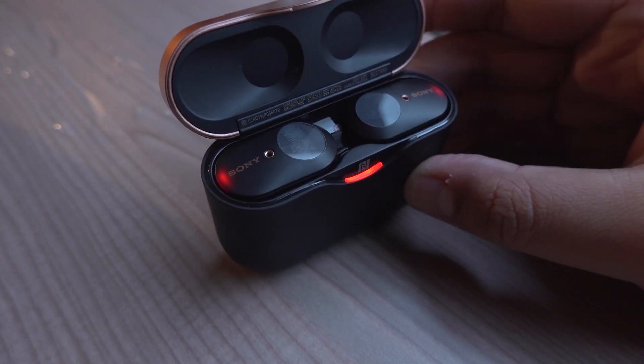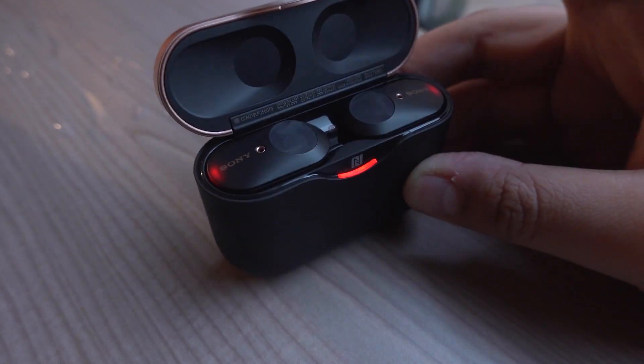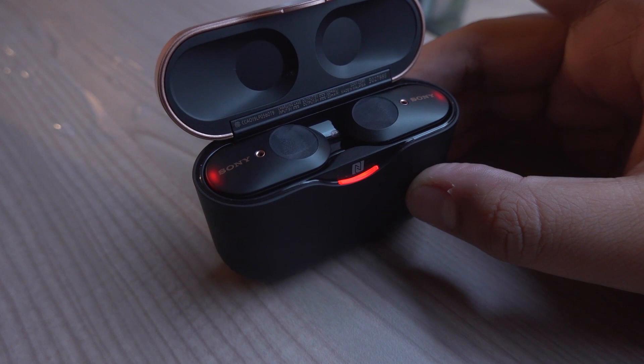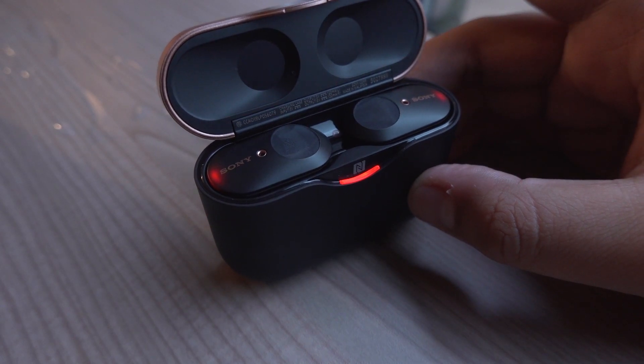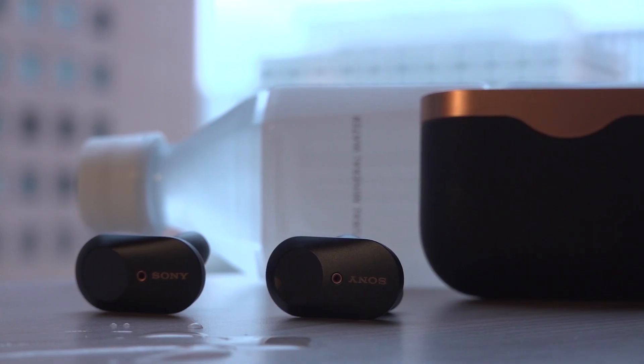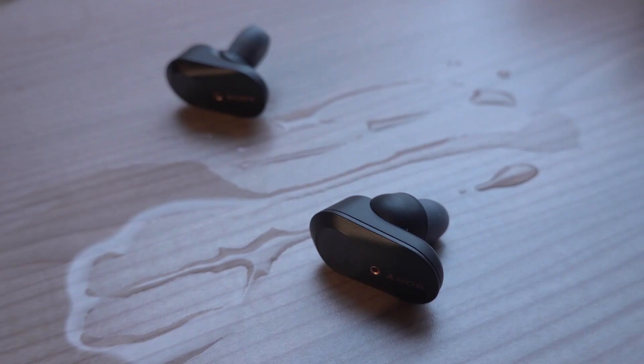Though the case is pretty bulky for my taste, and wireless charging is not supported, Sony tells me that their priority is a bigger battery over a more pocketable design and wireless charging, and I can respect that. But another frustration I have is the lack of IPX resistance. I can accept the lack of general water resistance, but living in hot and humid Manila, sweat resistance is a feature we need in a good pair of wireless earbuds.